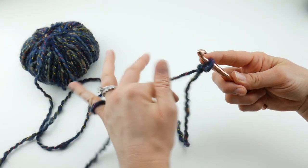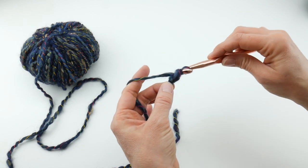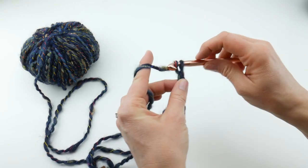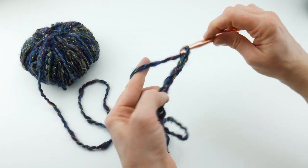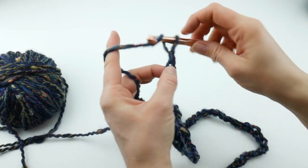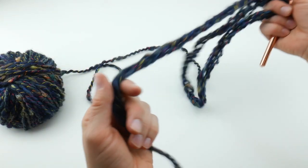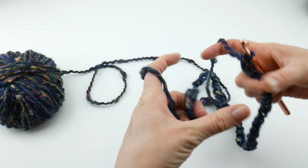Our cowl has a starting chain of 70. To make a chain, wrap your yarn around the hook and bring it through the loop — that's one chain. Continue counting up to 70 chains. So here's our starting chain. Just as a side note, try to make this chain loose so it won't draw up on one side.